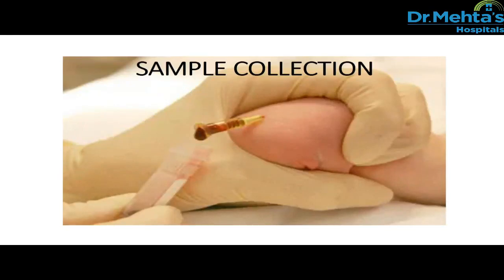Hi, this is Pallaniyamal, nurse educator at Dr. Meitas. In this video, we shall learn about sample collection in newborn.